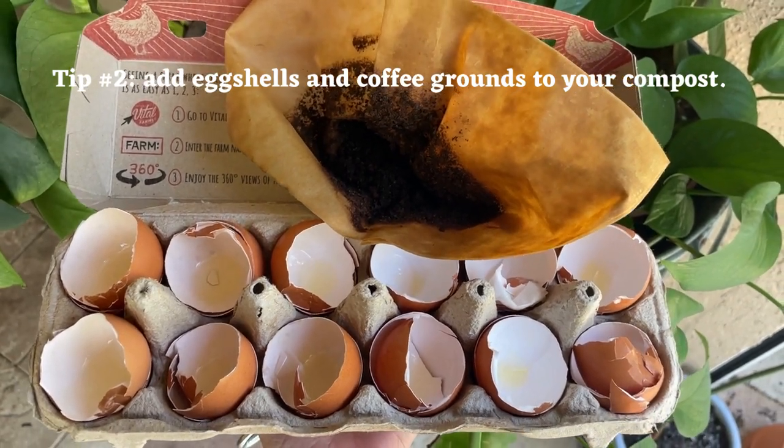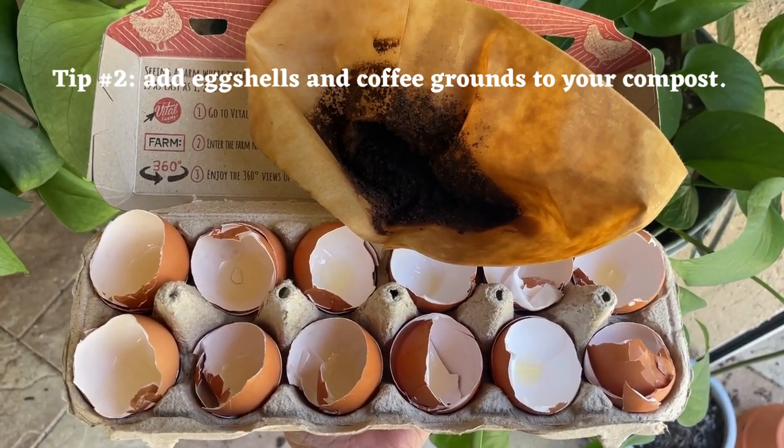An easy way to get rid of snails in your compost is to add eggshells and coffee grounds.